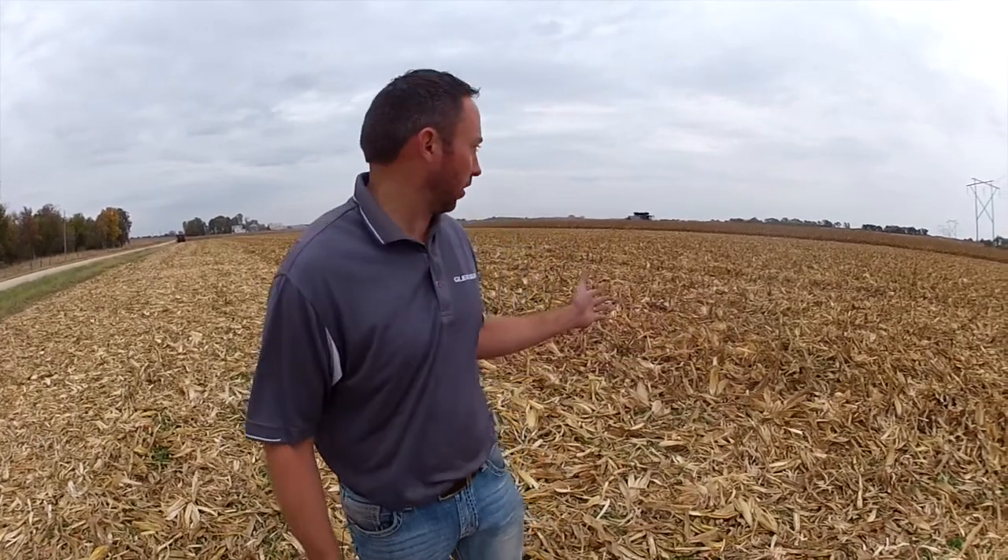Hey, good afternoon. My name is Josh Eckholm, strategic marketing manager for combines in North America including headers as well. Today we're out in the middle of a nice dryland cornfield in north-central Kansas, just north of Clay Center, and what I'd like to show you here in the next few minutes is the difference between chopping and non-chopping.